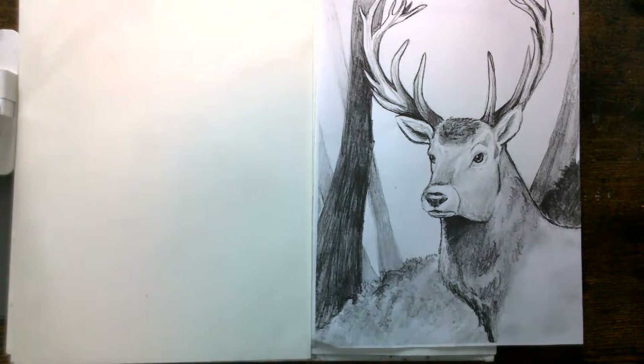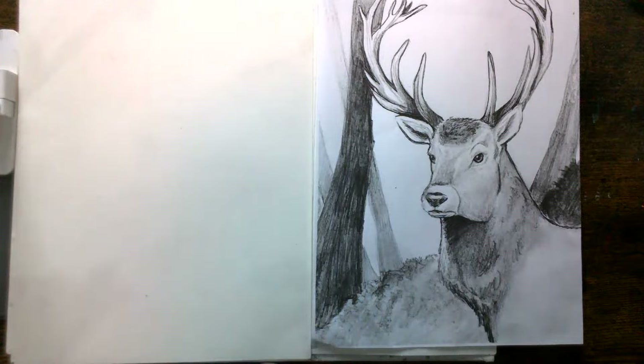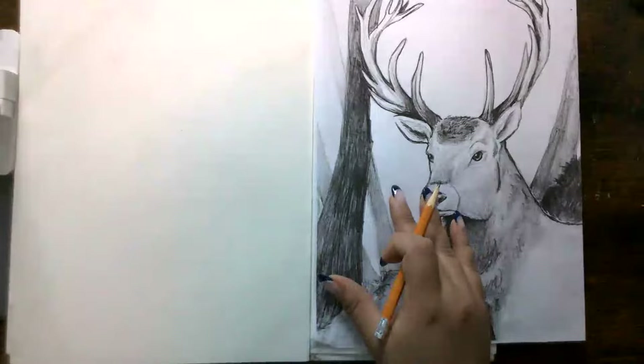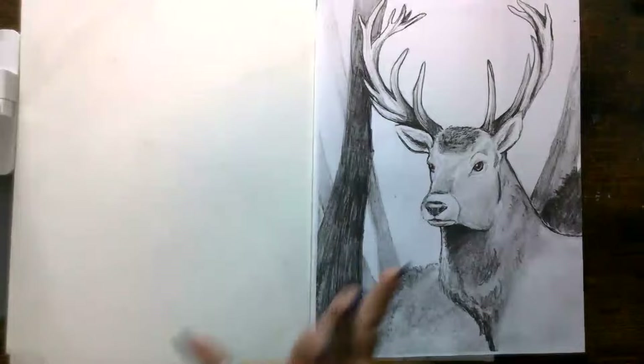If you feel like I'm going too fast, you're able to rewind the video — I know it's live but you can rewind it and it just comes back to the live time. It will also be a recorded video after the event. Okay, we're going to get started. We're just going to start with our pencil.